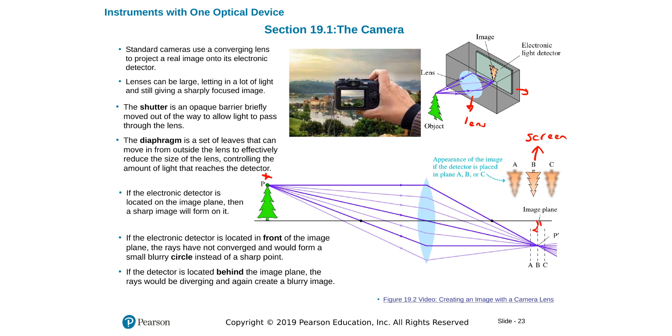The tree will actually build a real image here — upside down and smaller than the real tree. If I put my screen in the wrong position, either too close or too far, it will give me a blurred image.